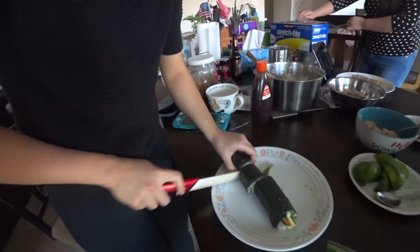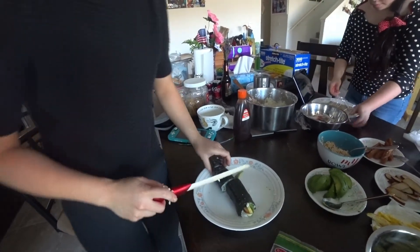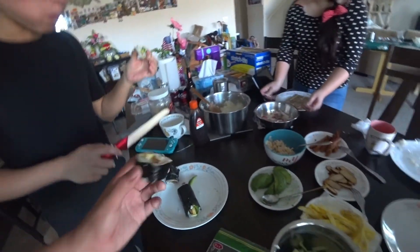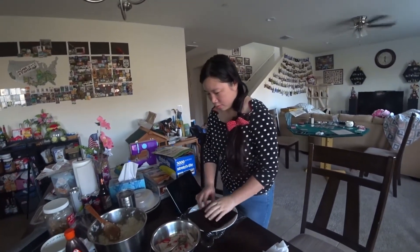Cut nine times! Cut, cut, cut, cut, cut. The end is not so easy — oh, it looks so good. You can skip the end. Eat it, Jenny. I'm gonna steal one too. Beautiful. Mmm, it's good. Sina's turn. Sina's rice is really good.